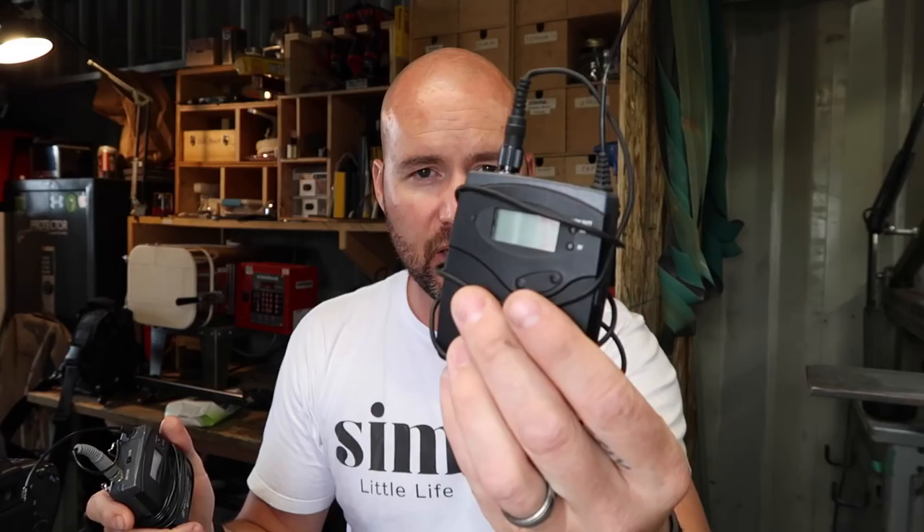Even with the Rode mic I can still hear the focusing noise on my 70D, which is kind of a bummer. One other piece of audio gear I use is this Sennheiser lav mic — this is really the ultimate for getting rid of camera noise because the mic is not anywhere near the camera. It plugs into your camera's audio jack. I've also got windscreens for these, and they have a huge range — you could potentially walk a hundred feet away and still have perfect audio.